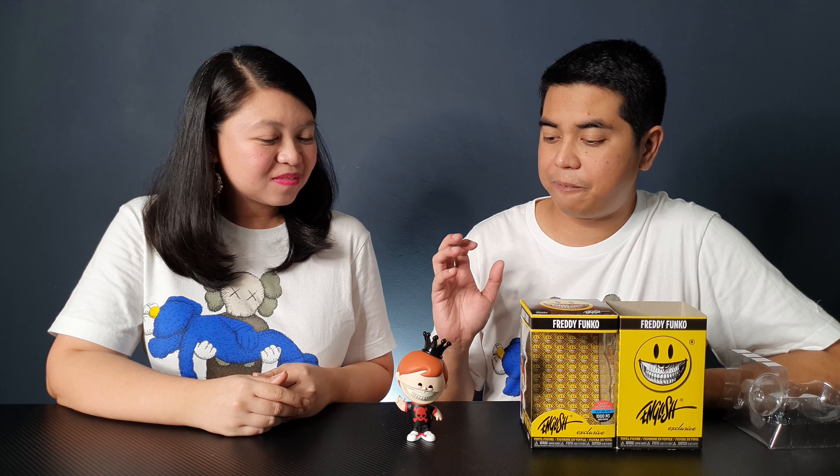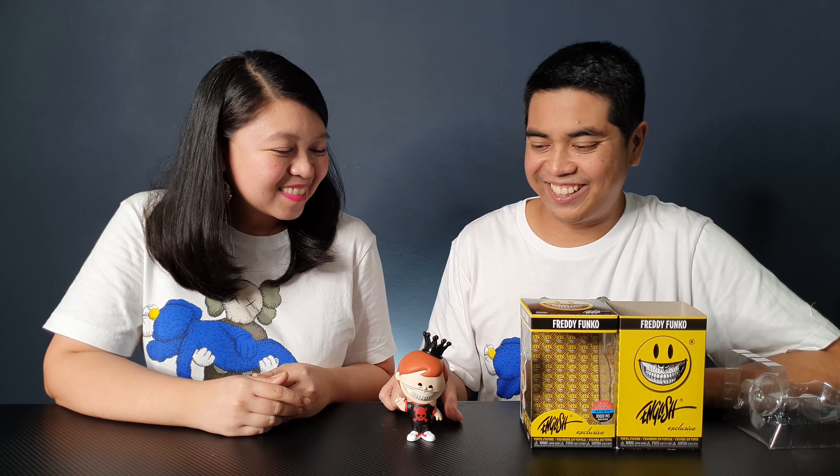They also released a Funko Shop exclusive version of this in a white t-shirt, but of course I wanted the black one — it looks much cooler. I will try to get that one if we get the chance, but for now I'm very happy with this one.